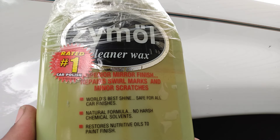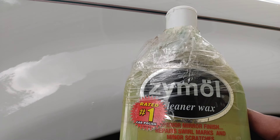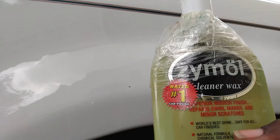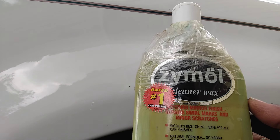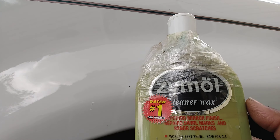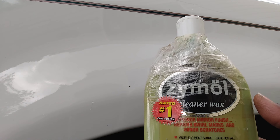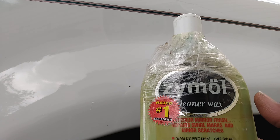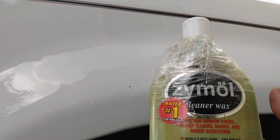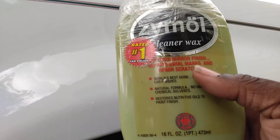Welcome to the channel. In this video I'll share with you guys another must-have product. The Xymo cleaner wax — what it does is repair swirl marks and minor scratches. It's the world's best shine for all car finishes. This wax is made in Germany, rated the number one car polish, and it's a must-have for white vehicles.